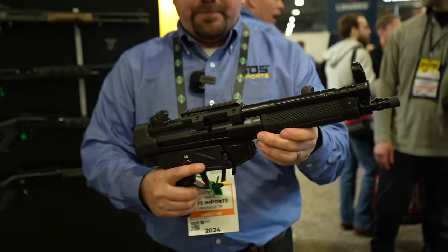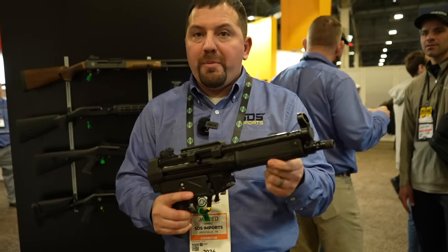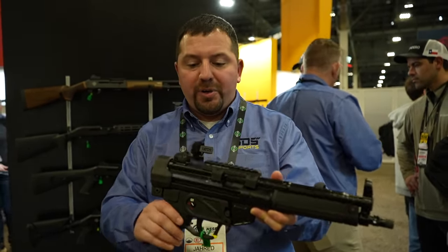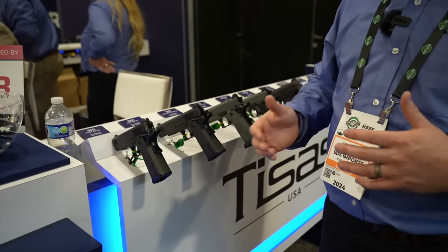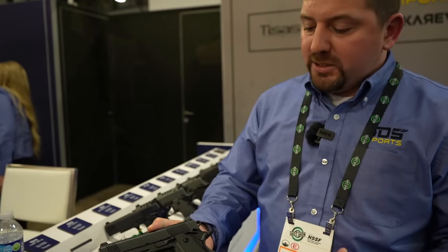Parts compatibility is solid — hand guards and grip modules can be swapped out. Some guys have already put Midwest Industries hand guards and Magpul stuff on there. Moving over to the T-Sauce gun bar, this is all the new stuff for 2024, and there's quite a bit of it. What most people have come to search out is the new line of double stacks from T-Sauce.